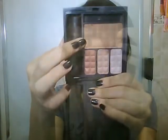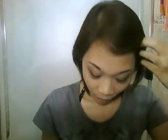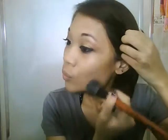Now taking the bronzer of your choice, just apply that onto the temples of your face. Contour your cheeks and also apply that onto your jawline.